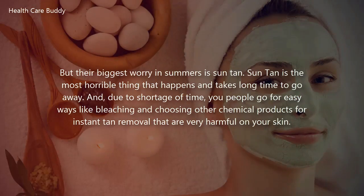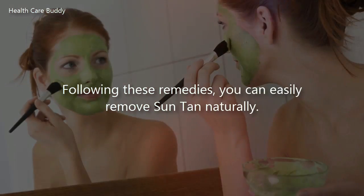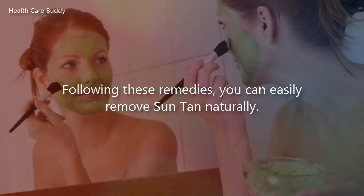Due to shortage of time, people go for easy ways like bleaching and other chemical products for instant tan removal, which are very harmful to your skin. To save your skin from harmful products, here is a video that will help you remove suntan naturally. Following these remedies, you can easily remove suntan naturally.